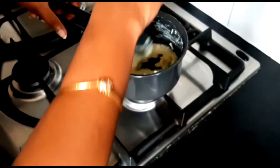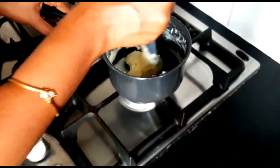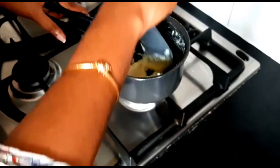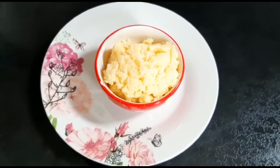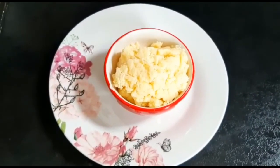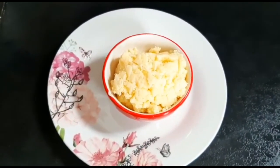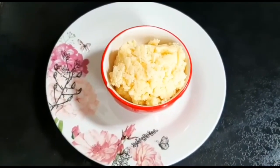We will mix it on medium flame. You can use this homemade instant khoya for sweet dishes — it will enhance the flavor and texture. Give it a try!